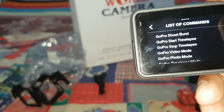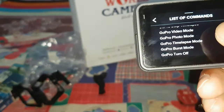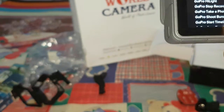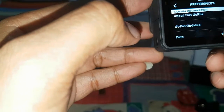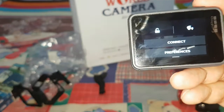GoPro time-lapse. GoPro stop. GoPro video mode. GoPro photo mode. GoPro burst mode. GoPro turn off. I will try this — turn off the GoPro. Let's see if the GoPro can hear me. GoPro turn off. There you go — turned off.